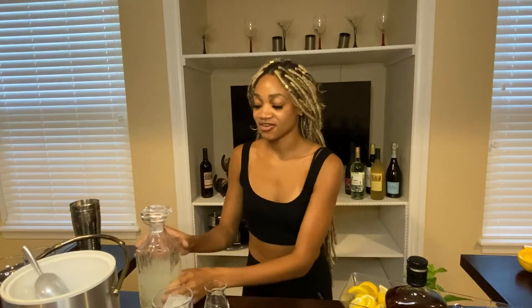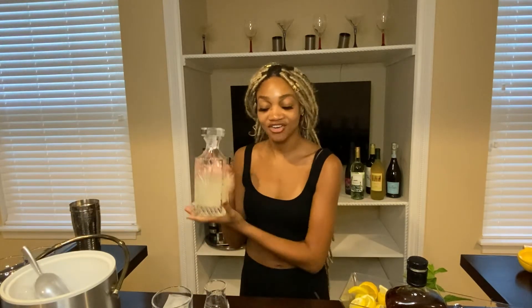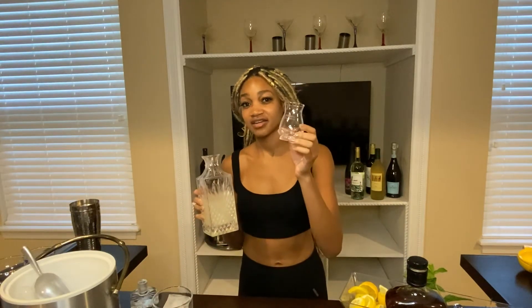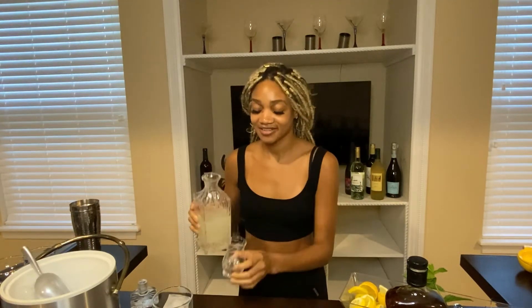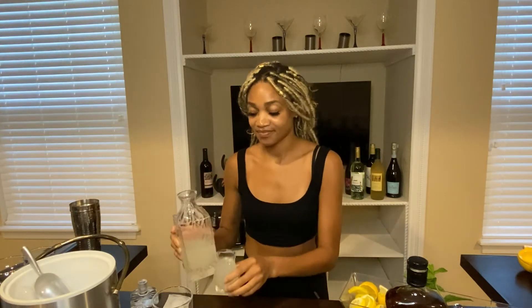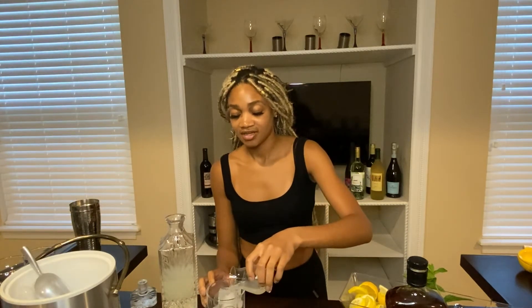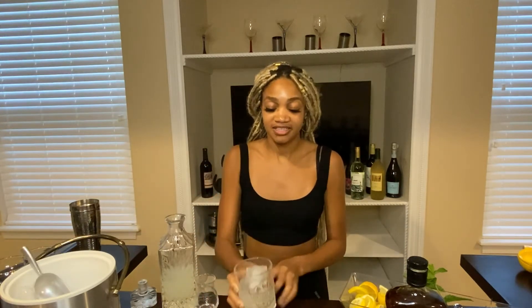First, we're going to start with my mom's famous bourbon lemonade. You can take the lemonade of your choice — I use simple lemonade. Pour about a shot, I'd say a shot and a half, let's go with two shots of lemonade. Pour that directly over your ice. You can tell I used the big ice cubes for this — I love those.